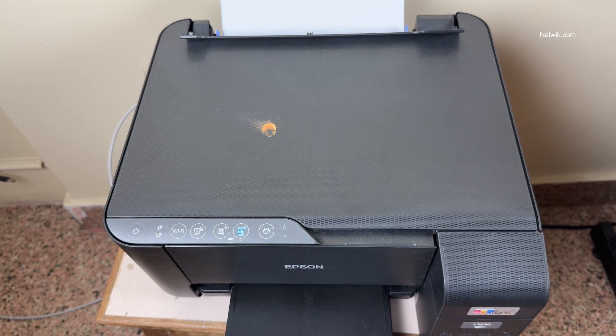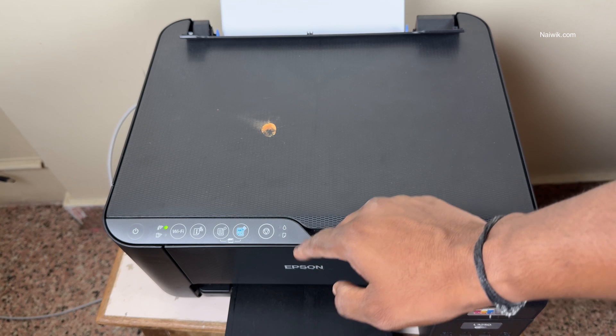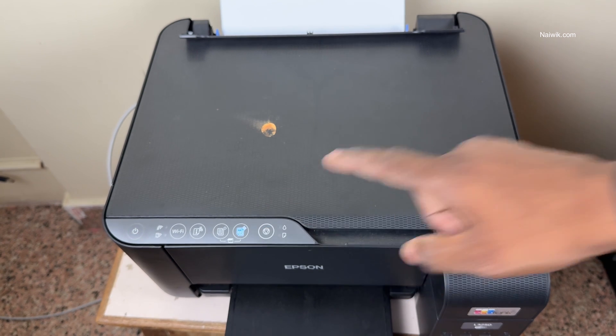To fix this issue, the first thing you need to do is turn on the printer. On every Epson printer you will find this button. Press and hold this button for more than 5 seconds, then remove your finger.